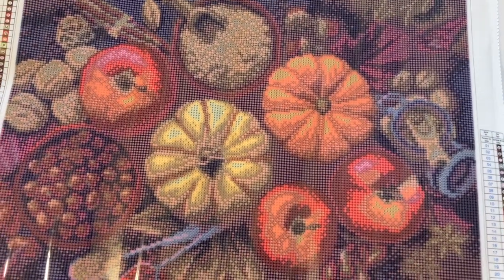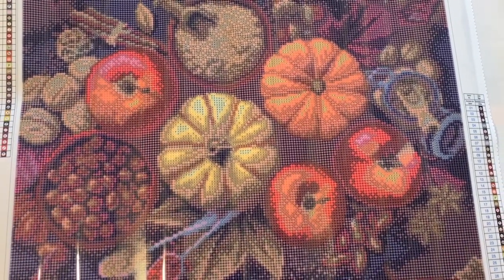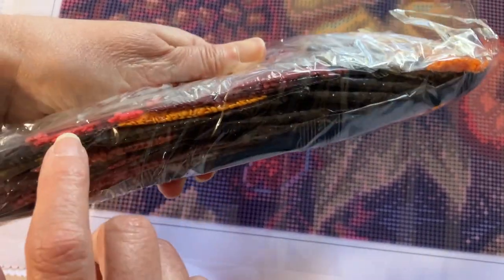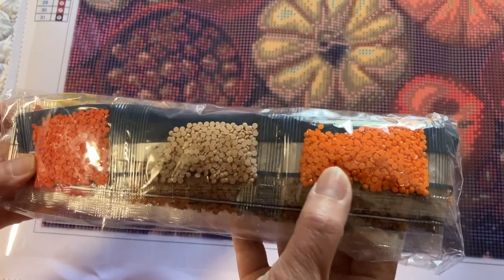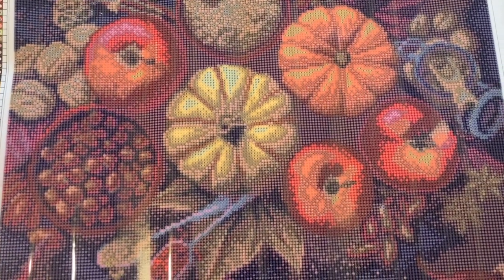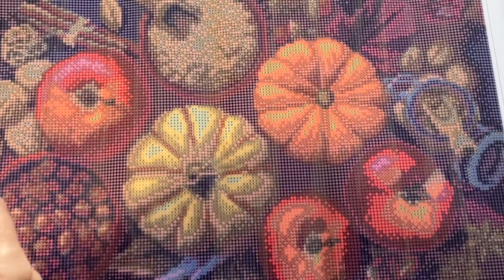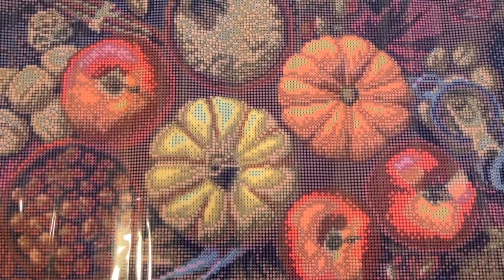The next one I believe is simply called Gourds. There are no special drills in this. A lot of dark colors, but we do have some colors — yellows, oranges, pinks, dark blues. These are all round as well. I don't think Make Market came out with squares until the Halloween canvases. Well, this is Gourds, and I think they're going to be pretty. I think those should have been special drills, but they're not — though I can make them special drills. I am not afraid. So this is Gourds.